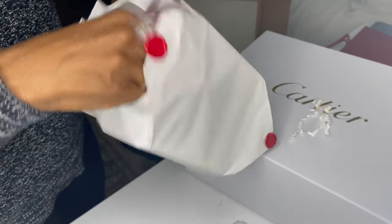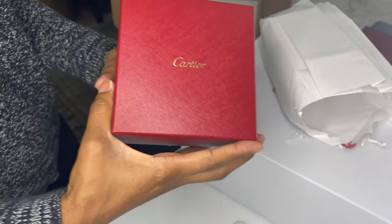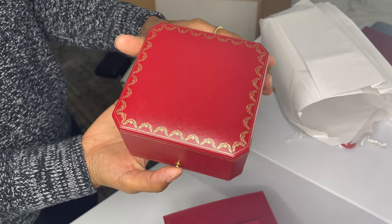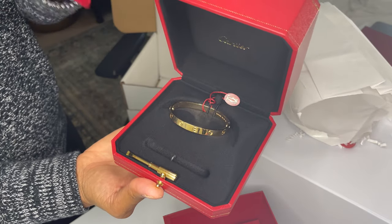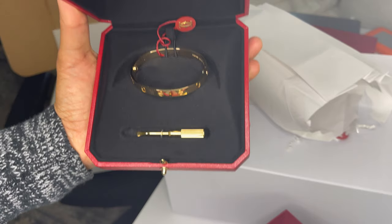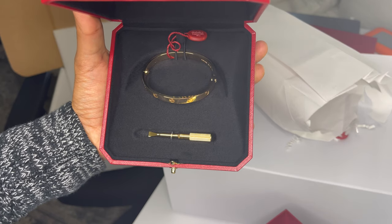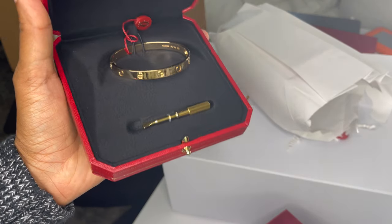I am trying not to completely rip the paper. Oh, beautiful box. There we go. I guess this is like a travel pouch. And here's — I got myself a love bracelet. This is what I have been wanting since Christmas or for my birthday, and I just held off, got myself something else, but I think it's absolutely beautiful.